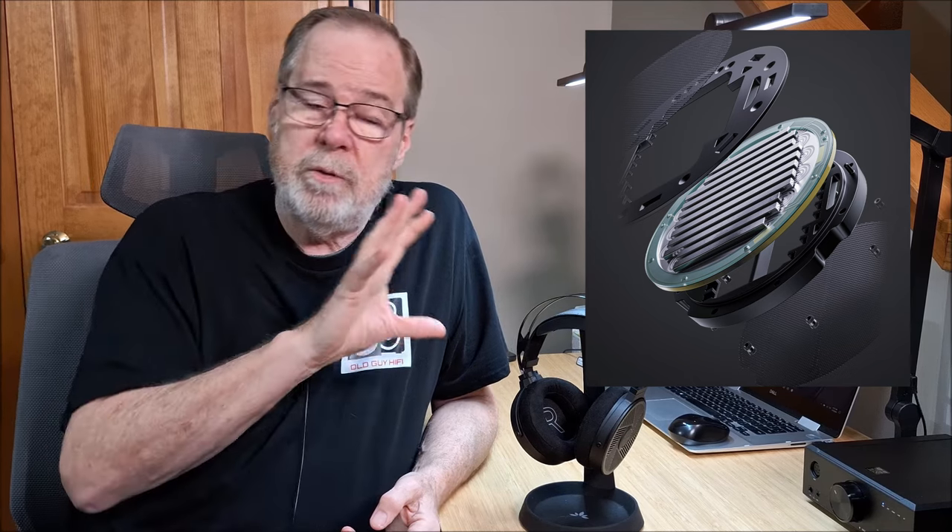The headphones themselves use a 90 millimeter planar magnetic driver. Planar magnetic drivers live kind of in between a dynamic driver — which is a conventional speaker cone — and an electrostatic driver, akin to something like a MagnaPan or Apogee speakers. Unlike a dynamic driver, which is driven from a voice coil in the center and has a cone shape held by a surround, all speakers work by compressing or rarefying the air next to their diaphragm. When you're driving from the center, it's not an even drive across the whole surface, so you can get phase distortions and breakup nodes across the cone.